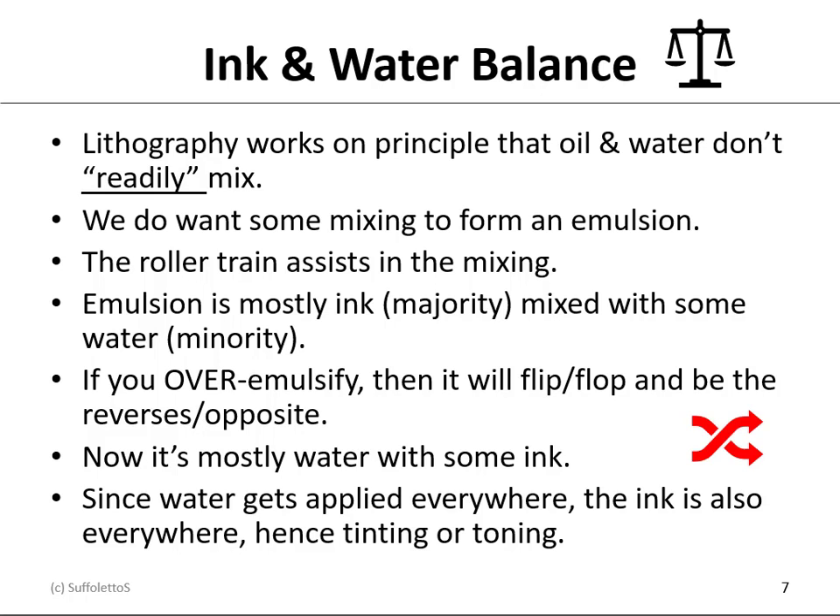As long as the balance is mostly ink with some water, that's fine. But if you over-emulsify, you will flip-flop and reverse that relationship so that now it's mostly water with some ink. Since water gets applied everywhere, the ink also gets applied everywhere, and now you have a technical problem called tinting or toning — not to be confused with catch-up, dry-up, or scumming. Unfortunately, all have the same symptom: the background or non-image area of the plate is printing dirty.